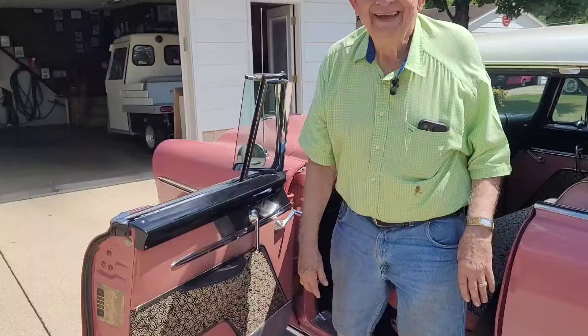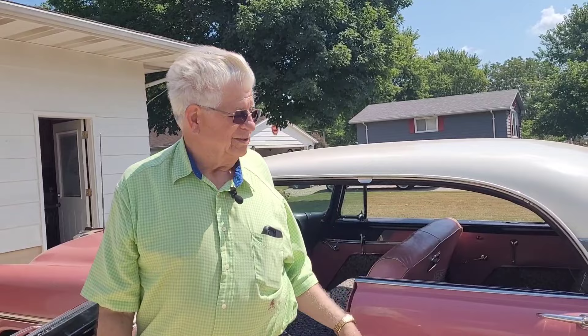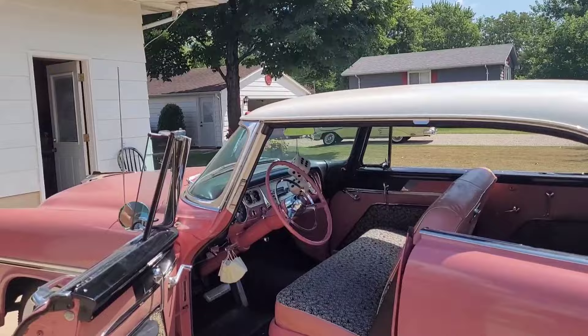He got this car around 1990. His original was black and white, while this one is "briar rose." He drives it a lot — it's actually his second vehicle.